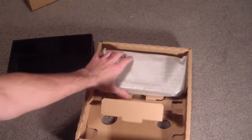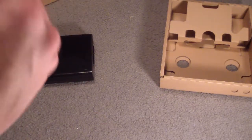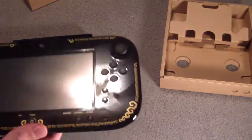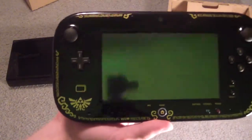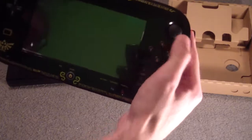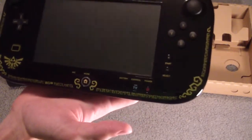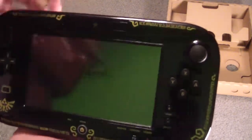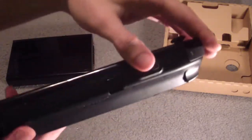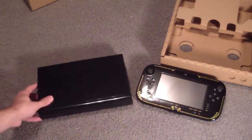And then the gamepad — the limited edition gamepad — with the fancy Wind Waker design. It's really reflective, you can see me in it. It's got the Triforce, home button, camera thingy. That's pretty sweet. There's some buttons too. But yeah, alright, so there it is guys — there's the gamepad and the Wii U.